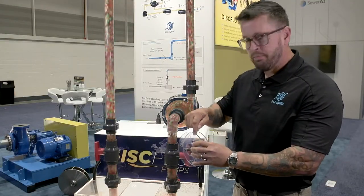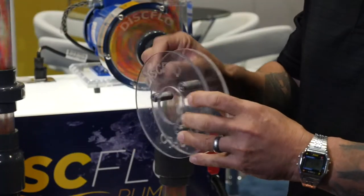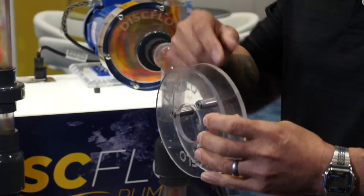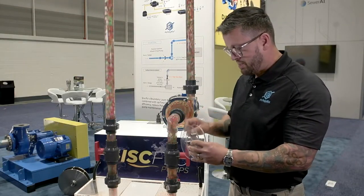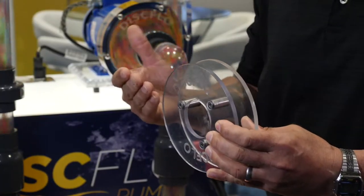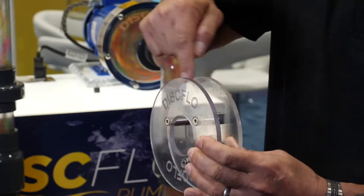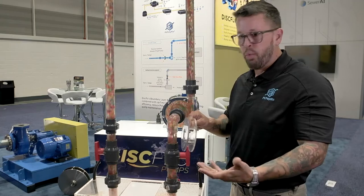No tight clearances combined with boundary layer viscous drag — the boundary layer does two things. It protects your pump from damage by the product. So we pump very abrasive materials with little to no wear on the pump itself. The fluid moving in the highest velocity zone is away from the disc surface; all of your abrasives near the disc are in the low velocity zone. So there's no wear.